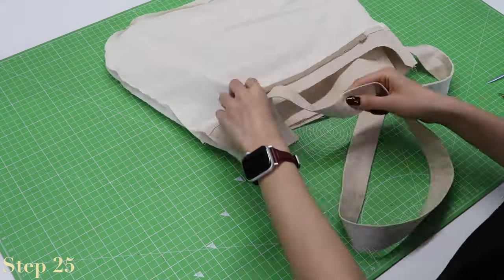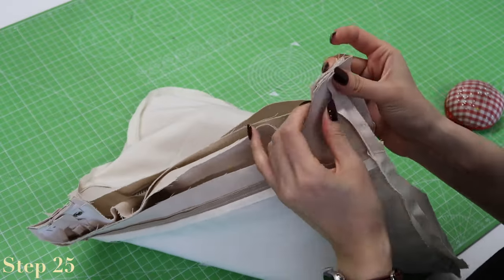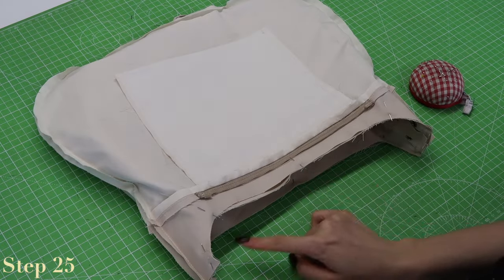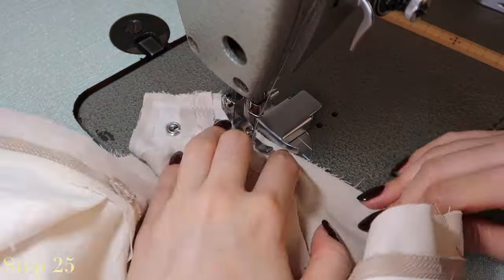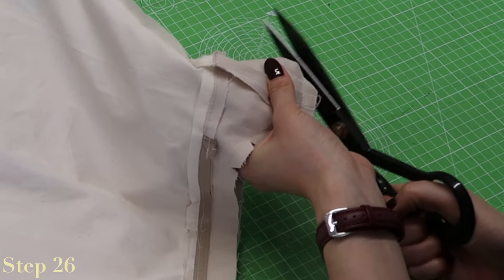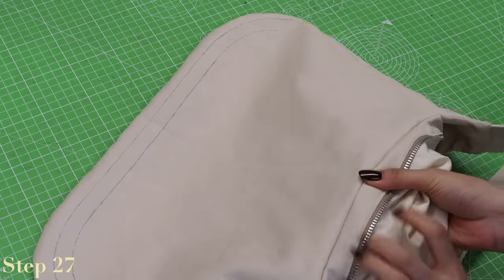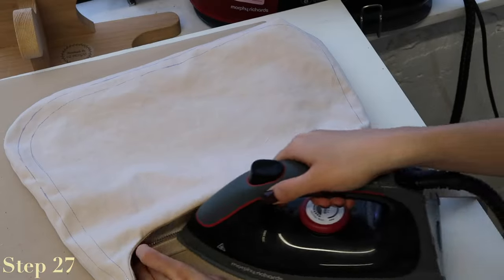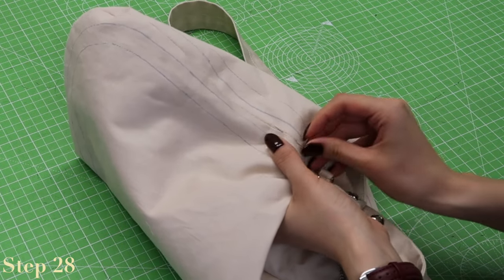Place the outer shell right side out inside of the lining which is wrong side out, so the lining should be inside out but not the outer shell. Match up the top edges where the strap connects to the base as well as the top opening, pin, and sew all along the top perimeter — I use a zipper foot to get past the eyelets. Cut triangles out of the curved section of the seam to help it turn inside out, and cut the corners to reduce bulk. Turn the bag inside out from the gap in the lining. Under stitch that top edge, sewing the seam allowance towards the facing, then press all the edges.